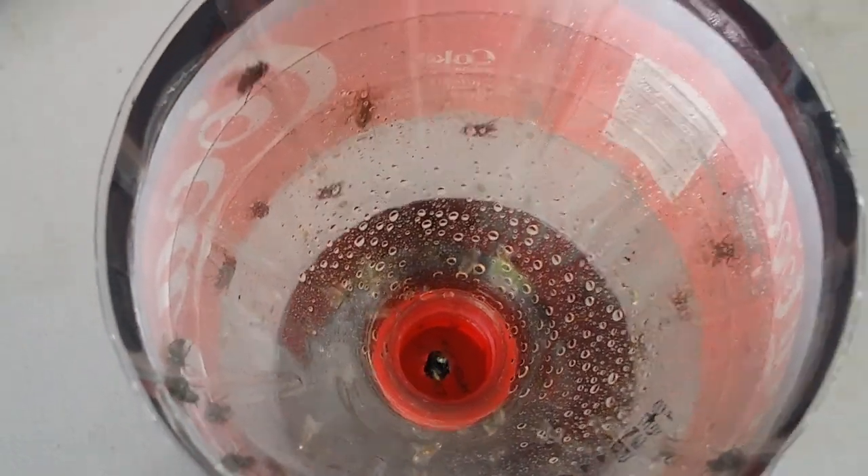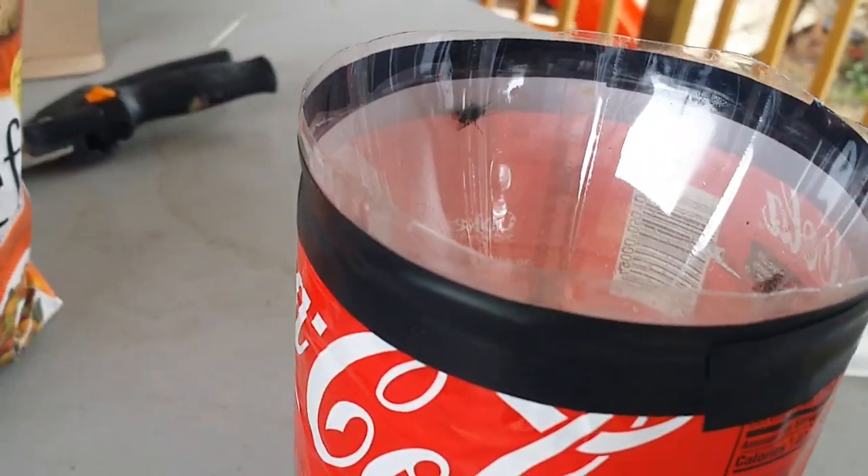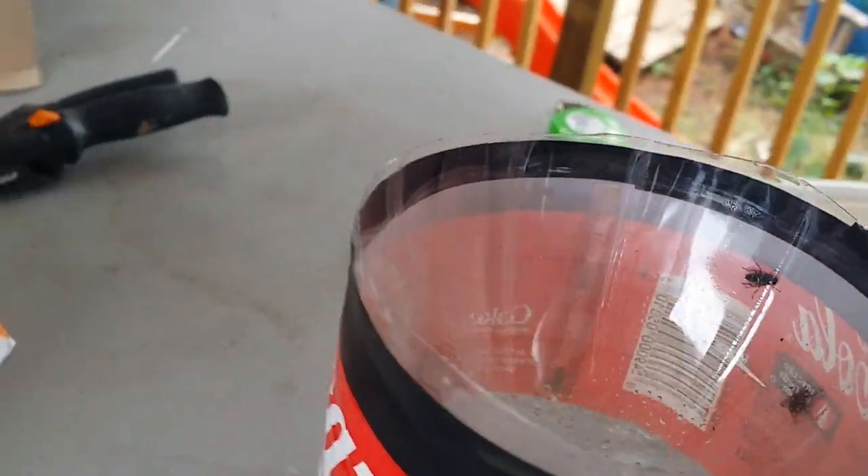I drill a little hole and then just tape them so they can secure the lid. And basically when a fly goes in,